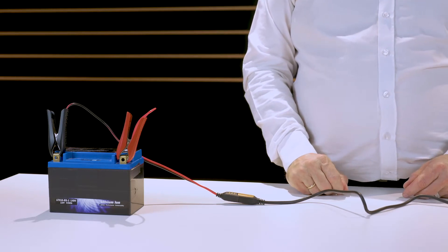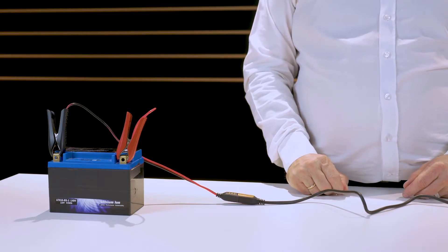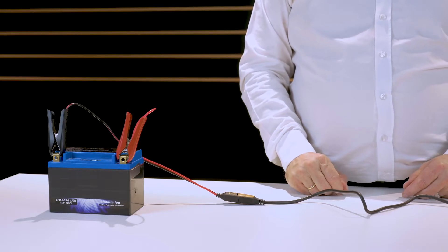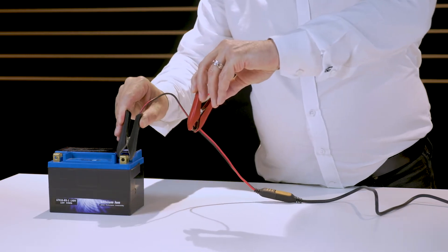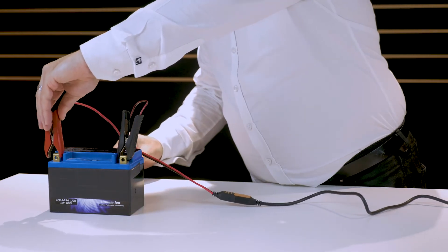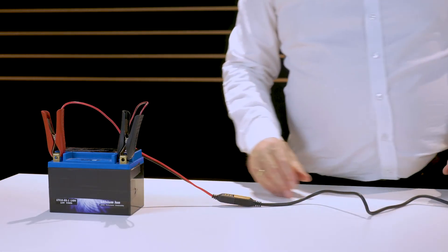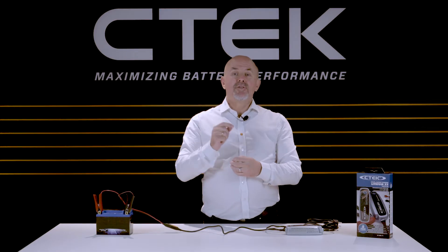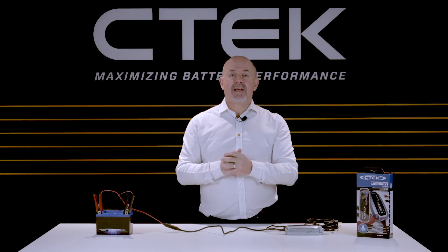Now don't worry if you get this the wrong way round at first. The charger has inbuilt reverse polarity protection, so your battery and your charger won't get damaged in any way. It's also spark-free, so there's no risk of sparking if the clamps accidentally touch together.